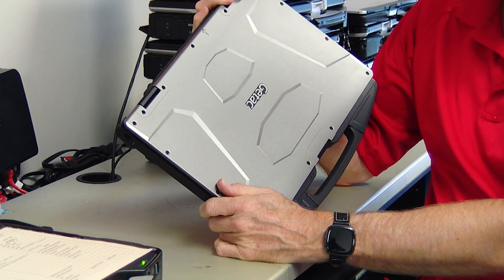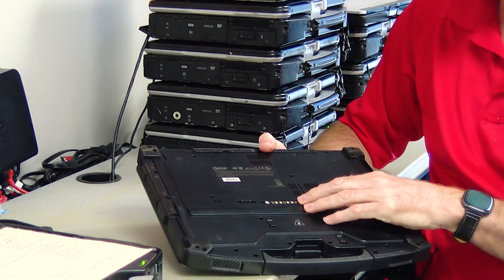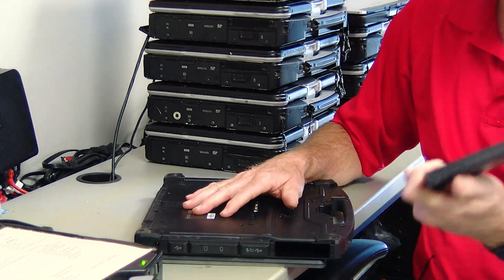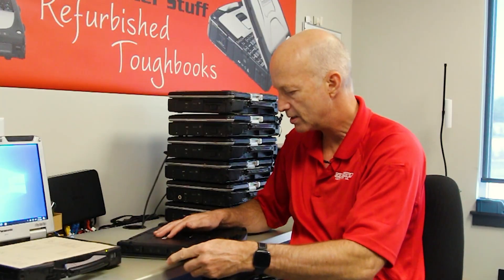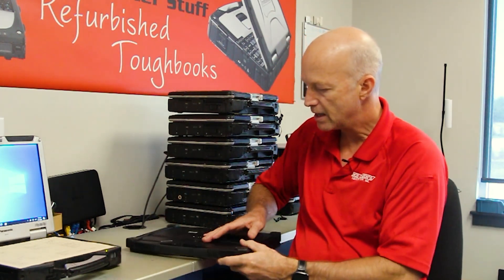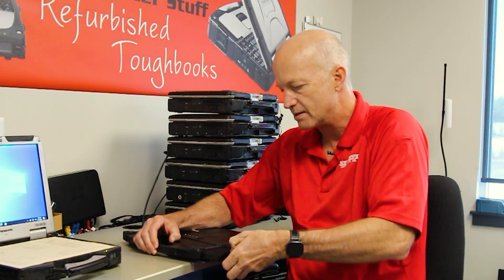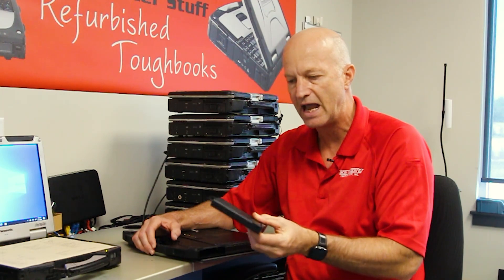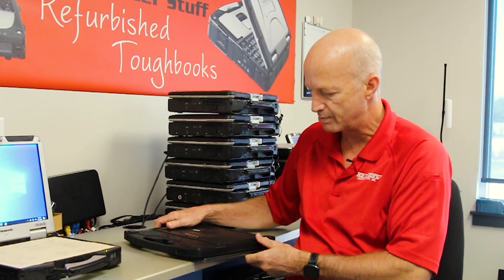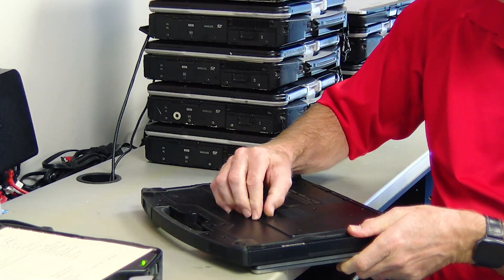It almost looks like a tank or armor — it's pretty cool. On the bottom, you have your docking port and your battery port, so the battery is easily removable — you just need to hit the switch on the back. The hard drive is over here and, if you push this forward, the hard drive with the caddy pops right out. So they're easily interchangeable and repairable. This one does not include a CD-ROM — it has a dummy in place of one.